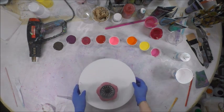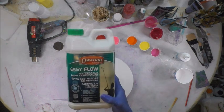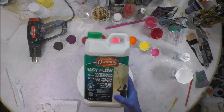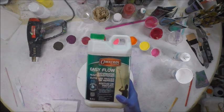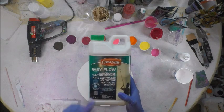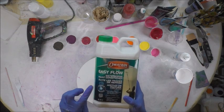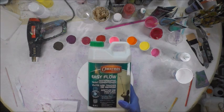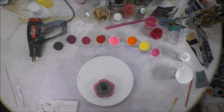I've mixed all the colors one-to-one with Oh A Trial Easy Flow, which is just like Floetrol in the United States. This is a water-based product from a European company — they sent me product to demo for you. You can get their product from withdrawalusa.com or on Amazon. It's great for people outside the United States who can't get Floetrol.